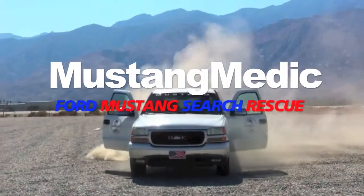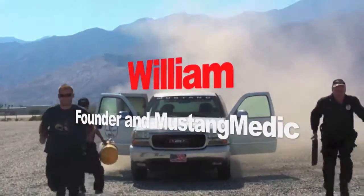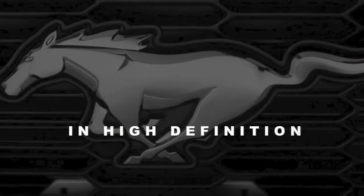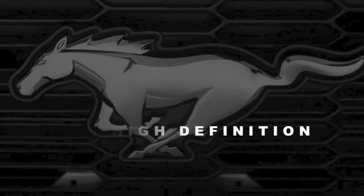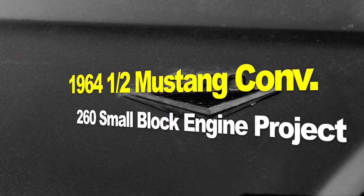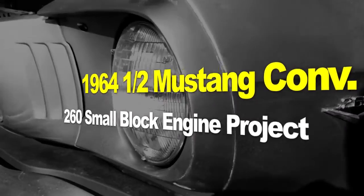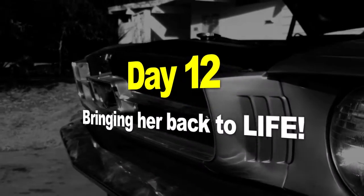Mustang Medic — Ford Mustang search-and-rescue in high-definition. The 1964 and a half Mustang convertible, 260 small block engine project, day 12: bringing her back to life.